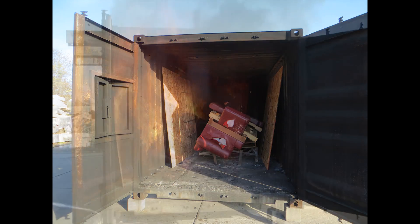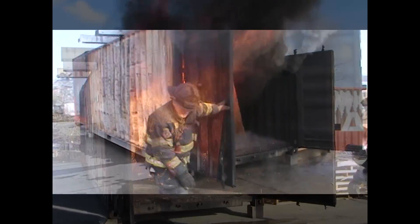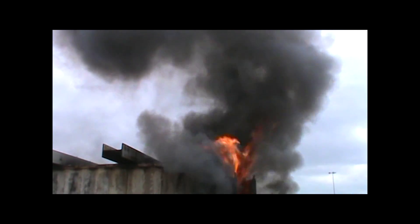The fire load for this burn consisted of four pieces of seven-sixteenths OSB, four pallets, and a full size couch.